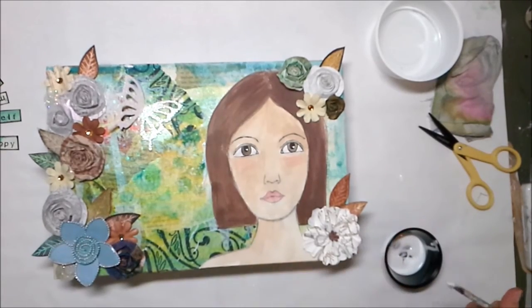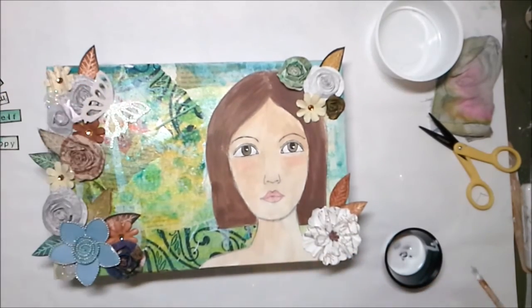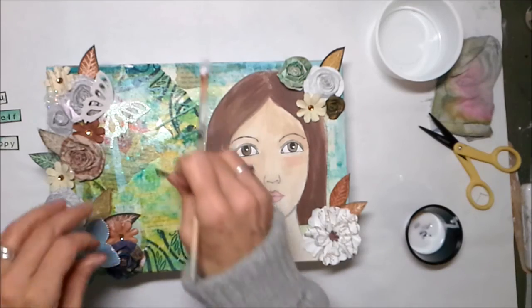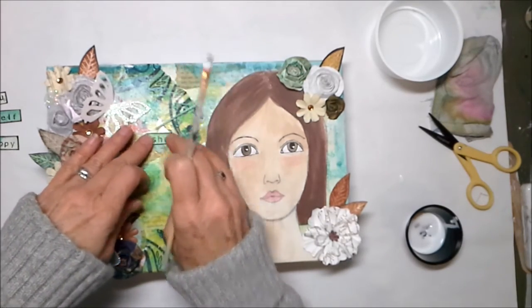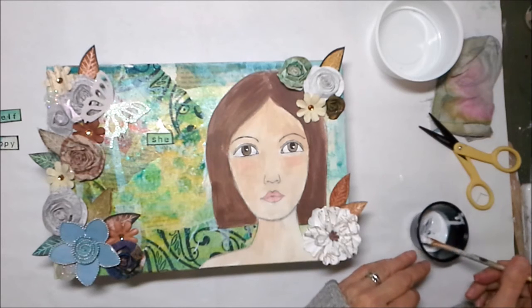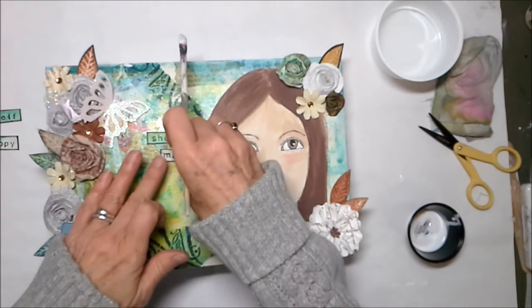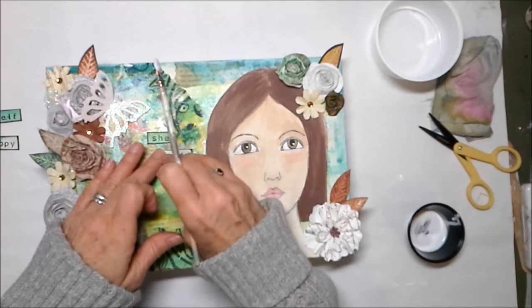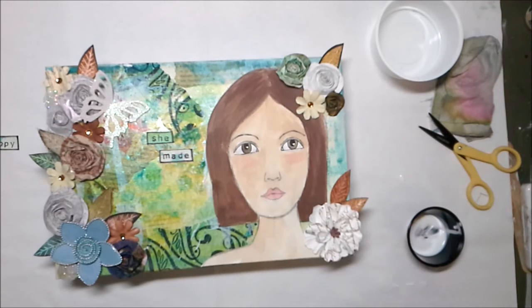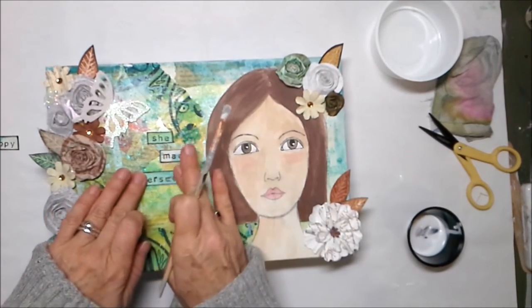I'm gonna stick my butterfly down — a friend gave me these. She looks quite pretty. The words I chose for my canvas are: 'she made herself happy.' Isn't that the truth? It's totally what you have to do — you can't rely on anybody else to make you happy. Happiness is your deal. It is an inside job, as I'm so fond of saying. You just have to get out of your own way and let things flow. Don't do the thing that makes you unhappy. Change your thoughts, change your life — as Dr. Wayne Dyer would put it.